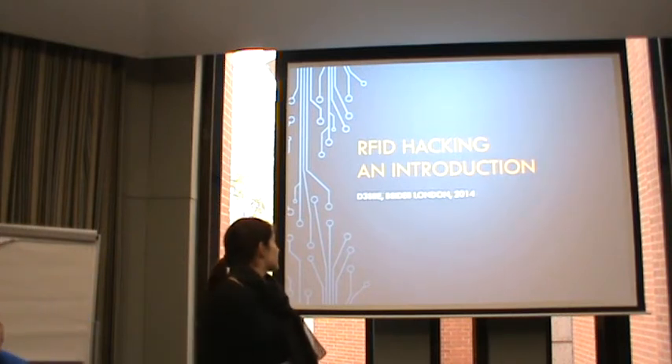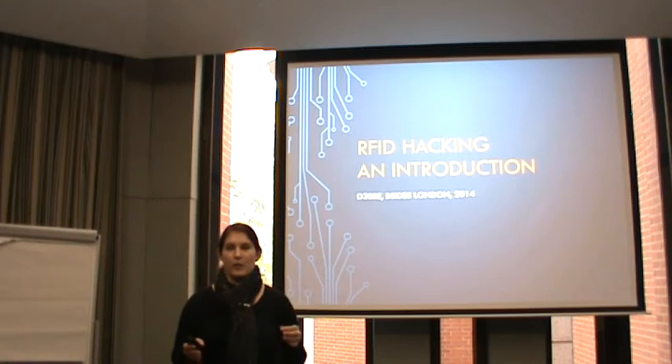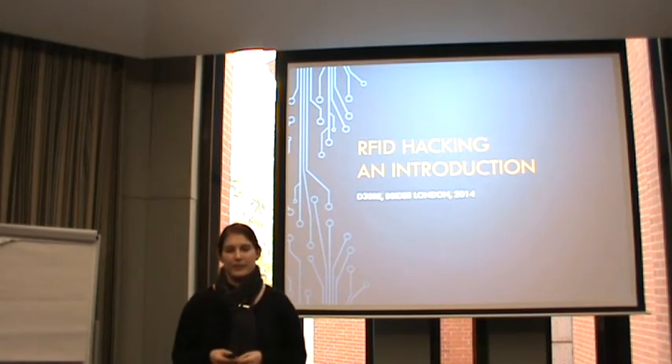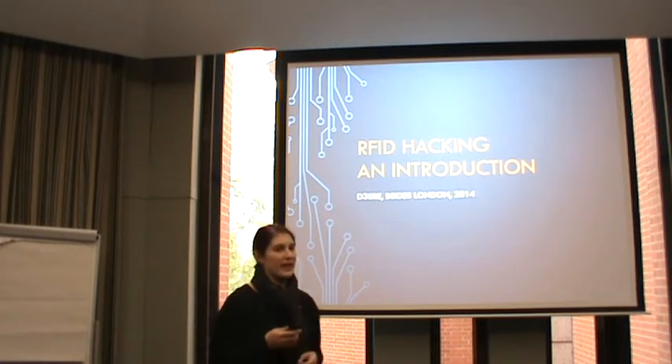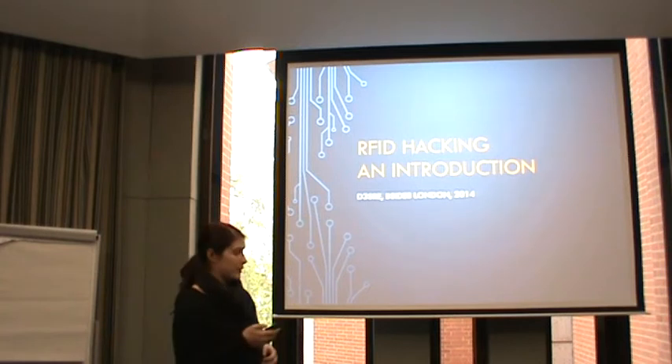Hello everyone. I'm talking about RFID hacking because I recently started a semester project at school and I wanted to break our school license. When I started with all of that I put together all of the information that might have been good to have before I started. So in case you want to play around with RFID in the near future, this could help you.